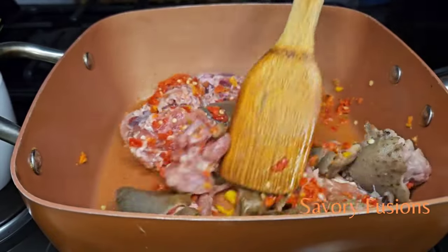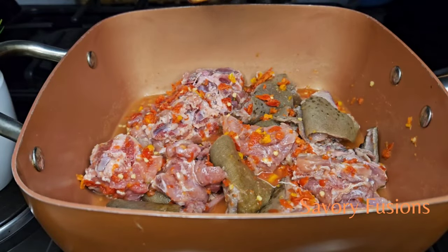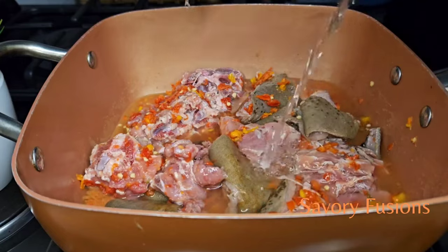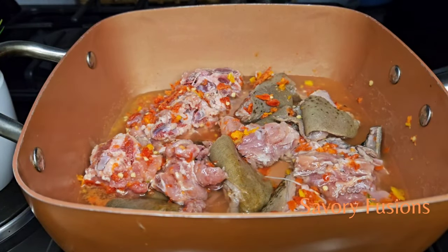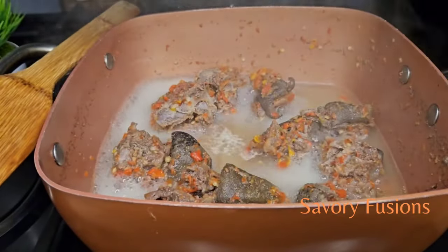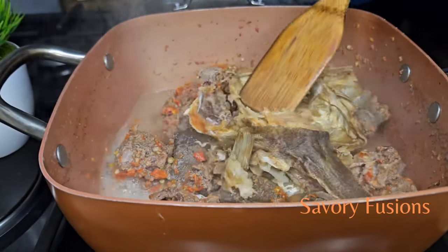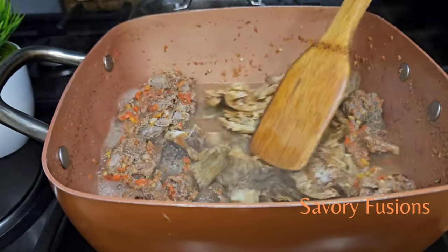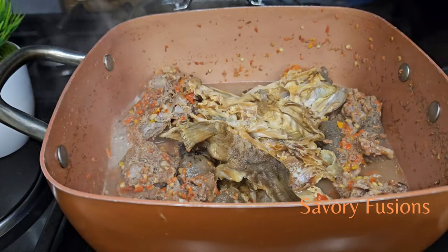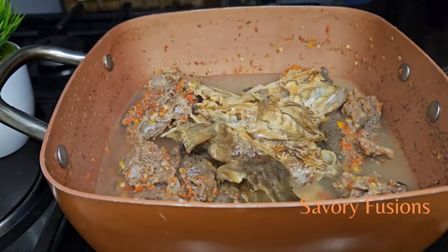Then we're going to add a little water to this and allow it to cook until it is tender. After the goat meat has cooked for about 20 minutes, I'm now going to add some already cleaned stock fish to this and give it a very good mix, then cover it to cook for another 10 minutes. Add a little water so it cooks very well.